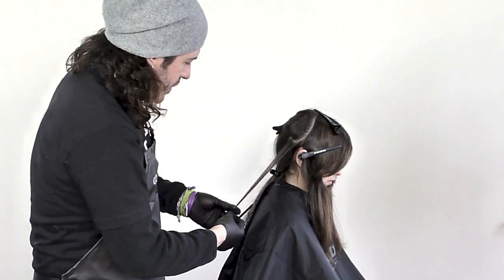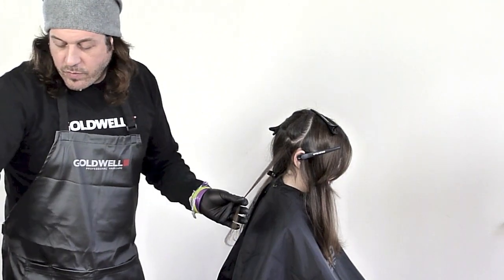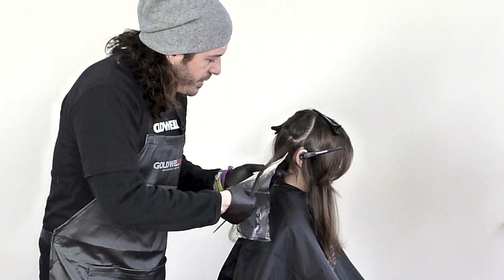It comes through here with fine sections. I want to really have a lot of results. I'm going to slow down on my backcombing, but I'm going to use a little bit more feathering.